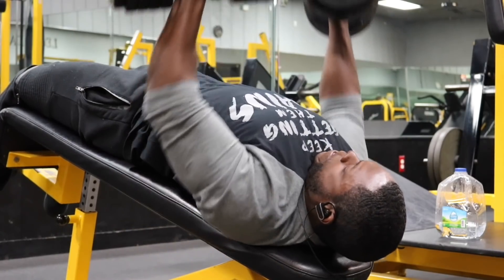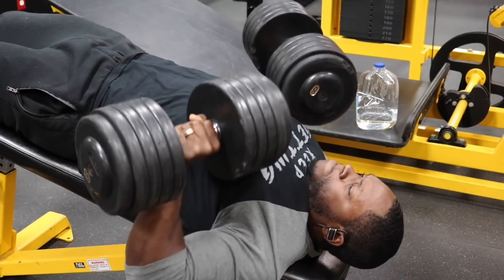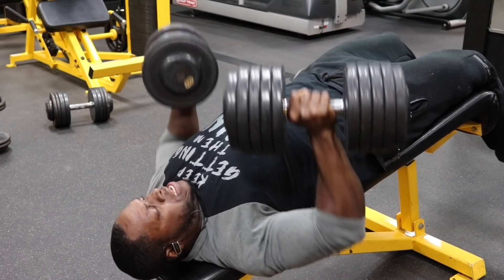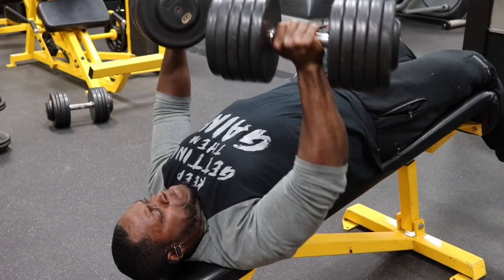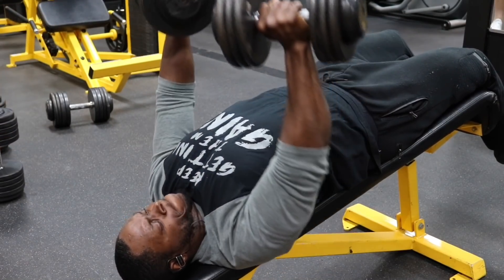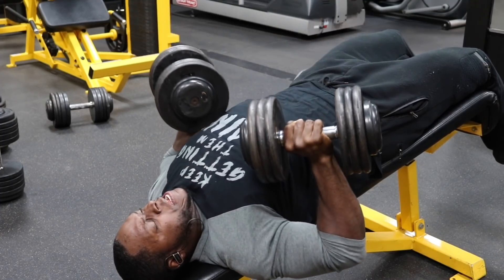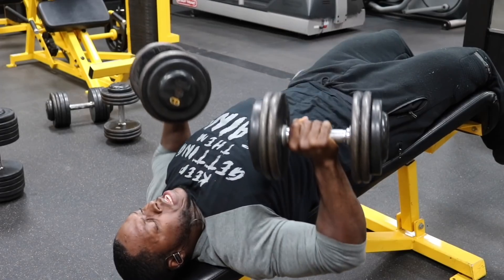Our first exercise is the Decline Dumbbell Bench Press. We have four sets, staying between 10 to 15 reps. I want you to control the weight coming down and going up, squeezing and contracting your chest at the top. On that fourth set, it's a double drop set with pause reps. Take it to failure — say you get 12 reps — immediately drop the weight, bring it down slow and controlled, hold at the bottom for one to two seconds, press up, squeeze, and contract. Go to failure again, then lighten the weight one more time and repeat. One exercise and your chest is already going to be pumped.